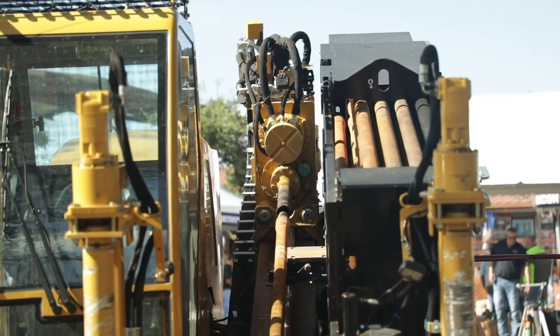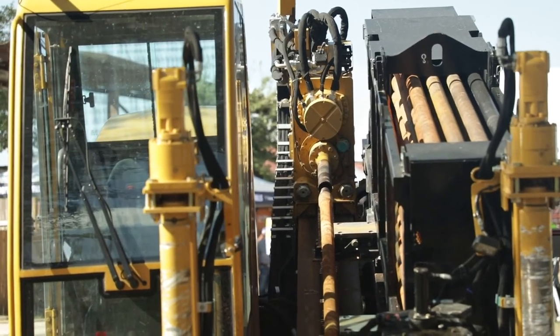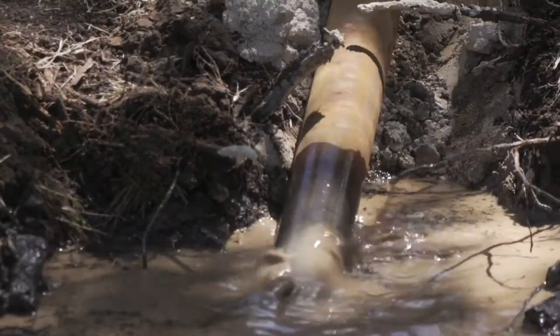This machine utilizes dual rod technology. A hollow inner rod shaft allows us to get flow down the inner and the outer rod, as well as transferring 1,500 foot-pounds of inner rod rotational torque.